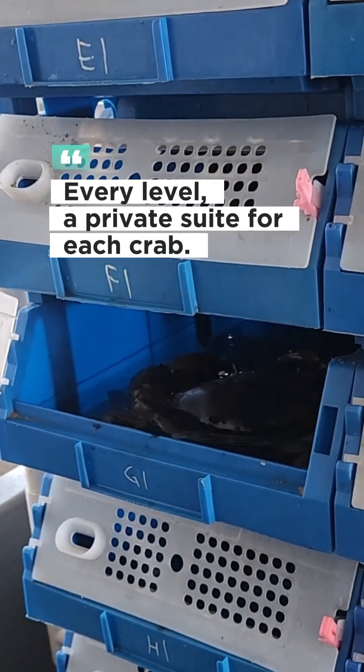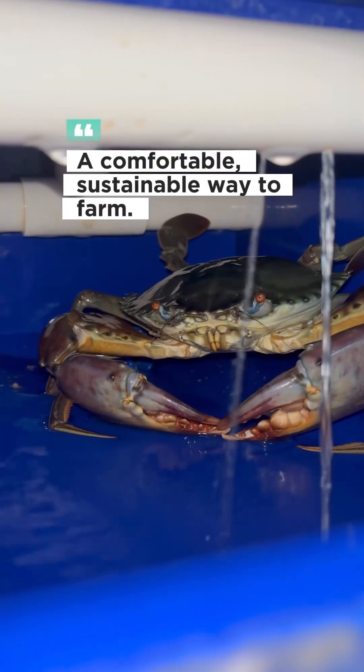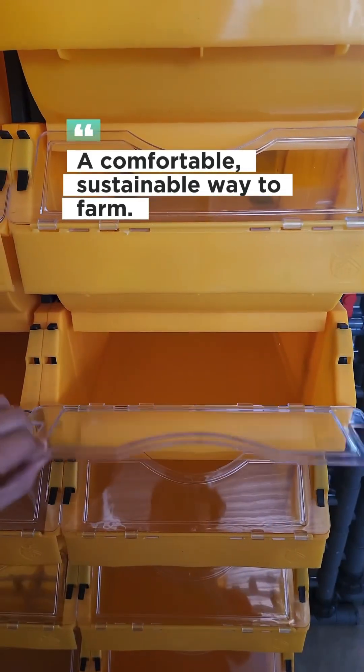Let's take a closer look. Every level is like a personal suite, offering just the right conditions for each crab to thrive. And thanks to this organized design, managing these crabs is surprisingly simple, saving both time and space.